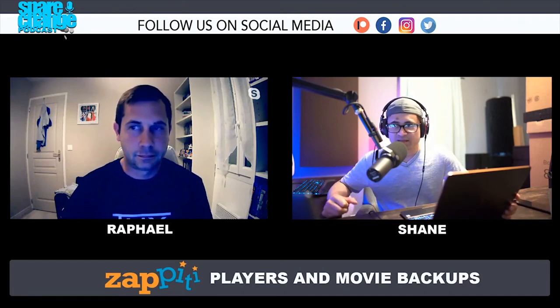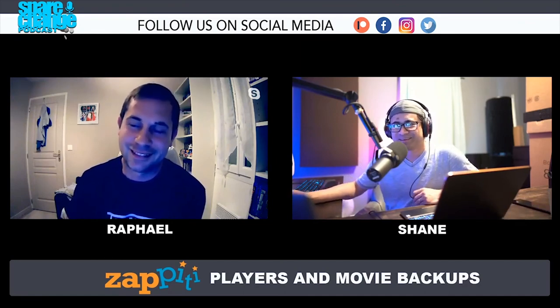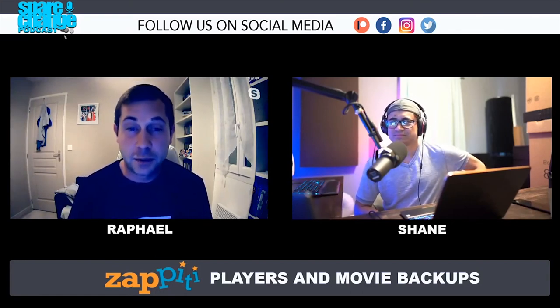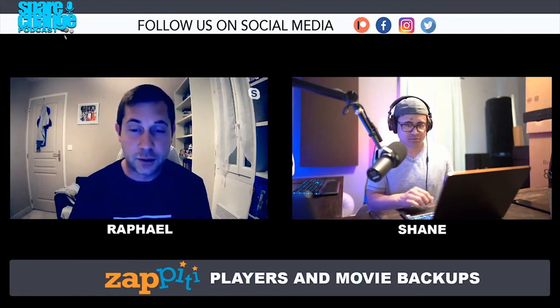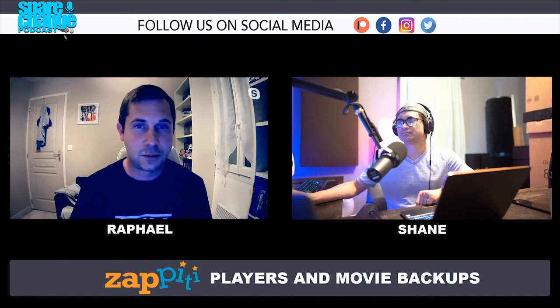Welcome back to the podcast. Today we're joined with Rafael from Zapiti. Rafael, introduce yourself. Thank you, I'm very happy to be here with you to talk about the Zapiti products, and I'm looking forward to answering any questions you or your audience may have.